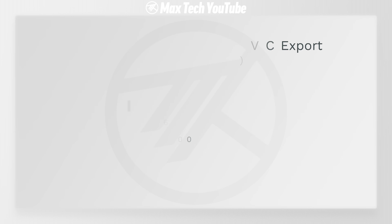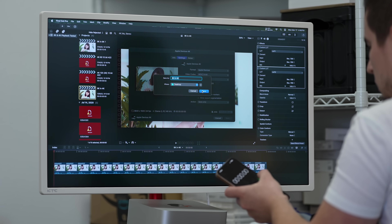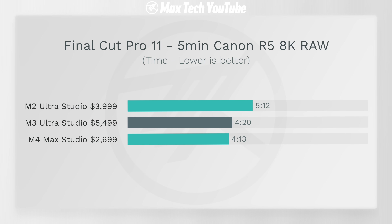For video editing in Final Cut Pro — a 5-minute HEVC export, the most common format — the M3 Ultra is almost twice as fast as the M4 Max. That's because it has two times more encoders. However, in our most complex test — Canon R5 8K RAW editing — the M4 Max was actually faster than the M3 Ultra despite having less CPU and GPU performance. I did not expect that at all.